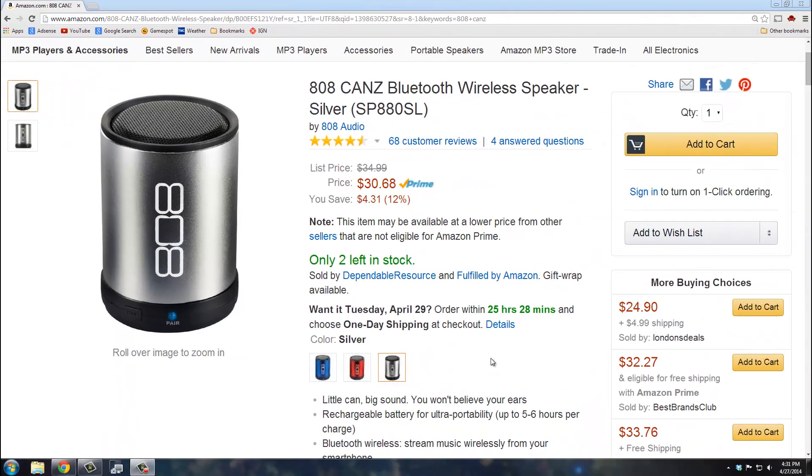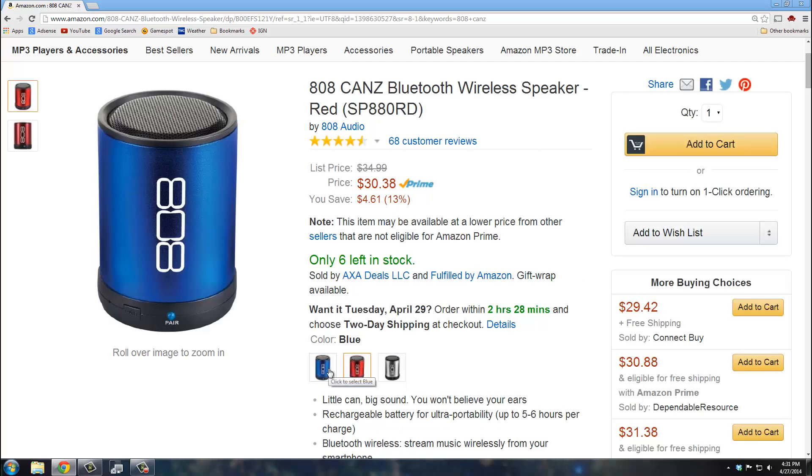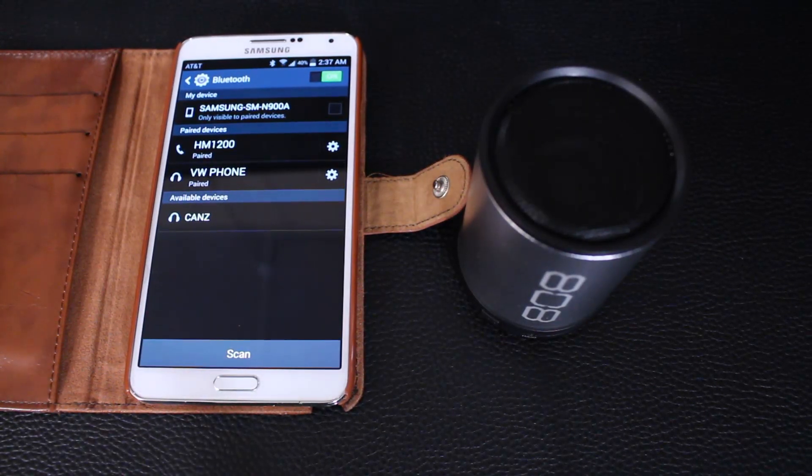These guys come in three different colors: silver, red, and blue — and they're all the same price right now. I will leave a link in the description below so you can go check it out or buy it.